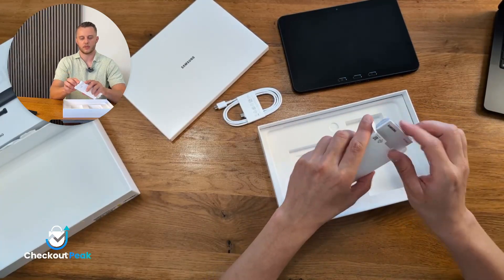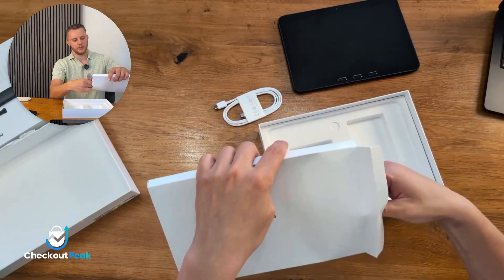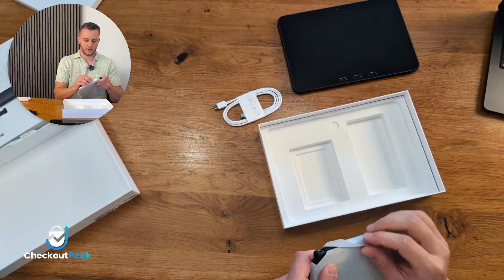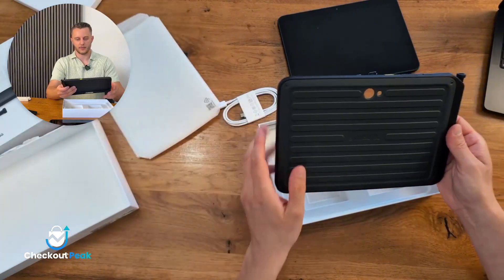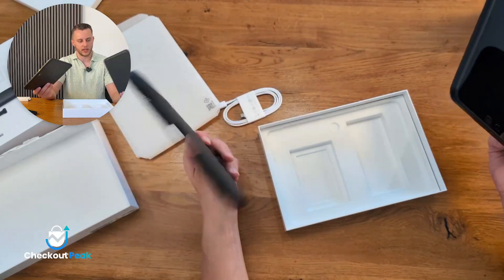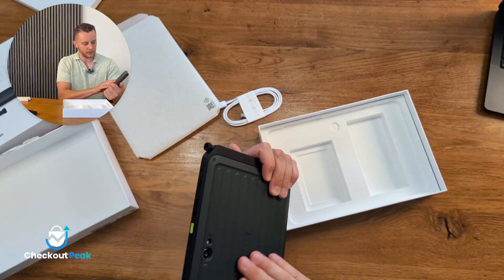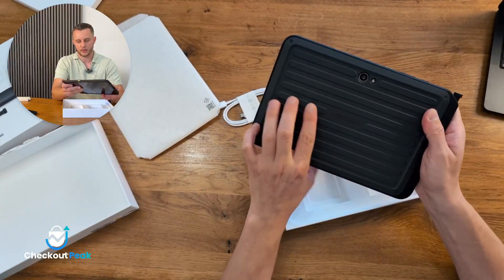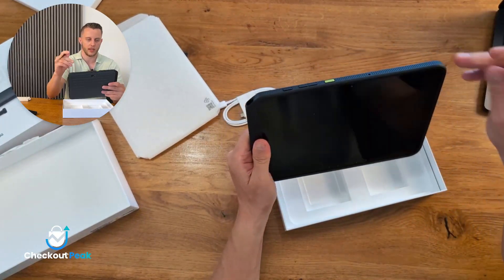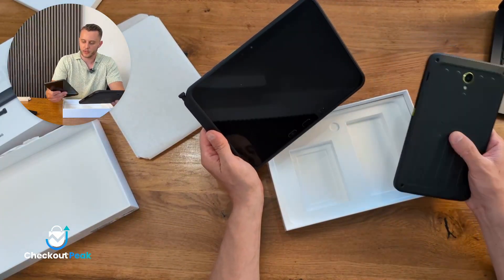Wait, what is here? Let's check that. Oh nice — we have the case included! You don't even need to buy a separate case. You can just put the device in here and you have all the features of the rugged device, plus the Samsung branding and a nice pad. It's pretty uncommon to get the case included — by the way, you will also get the case if you order the Samsung Galaxy Tab Active 5.